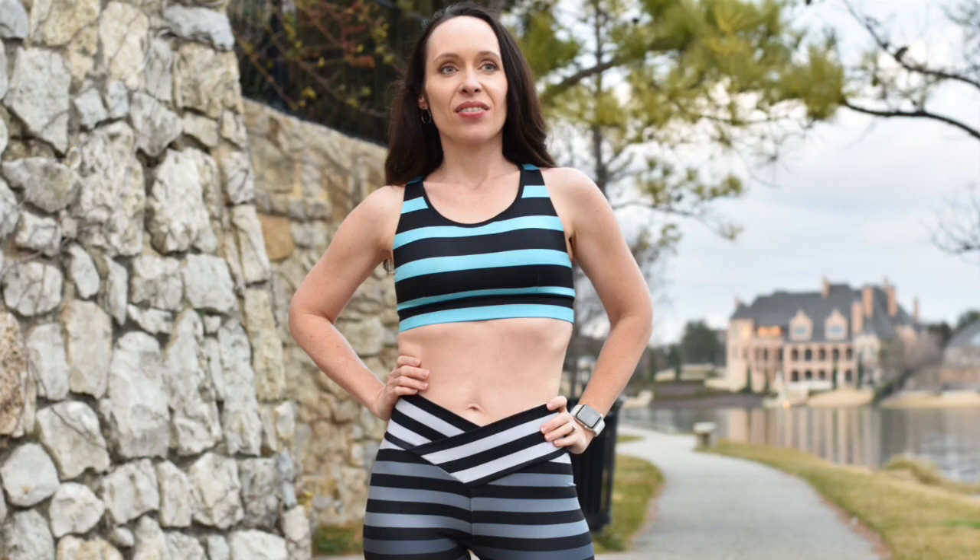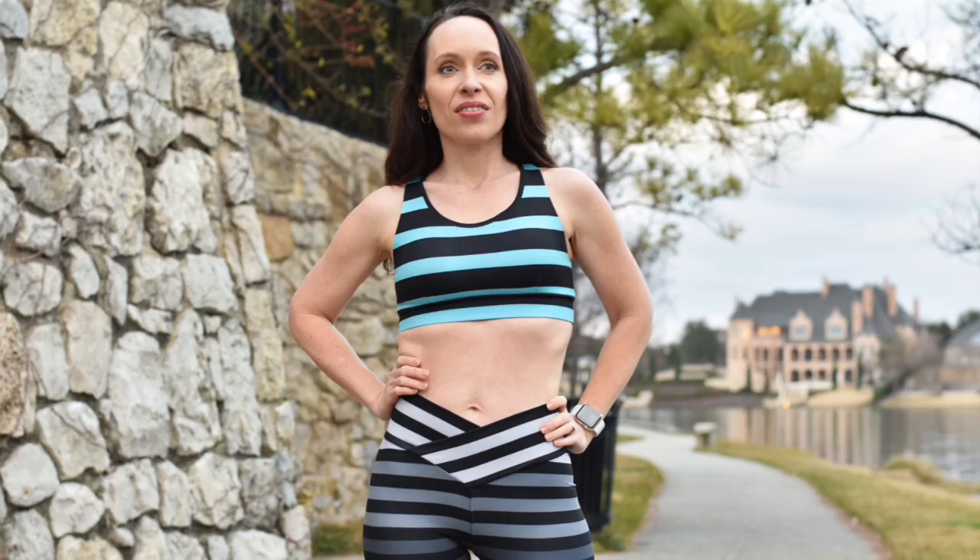Now let's talk about all the options this bra has to offer, and then we'll look at the pattern pieces. On the front, you have two options: a solid front using just one fabric, or a color block with a seam across your bust using two different fabrics. On the back, you have three options: a U-back, a racerback, or a layered version combining both. If you're doing the U and racer together, make sure you're printing the pieces labeled 'layered back.' You can also choose a keyhole back for a cut-out detail, and optionally add a bra hook on the back. The neckline of the bra is bound.